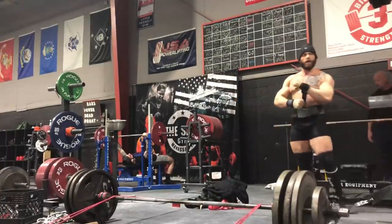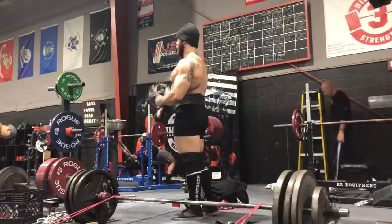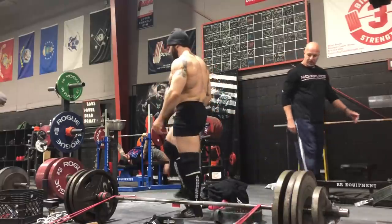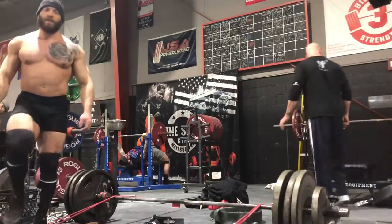This is a pretty solid template for incorporating speed work into your program. It does not have to be a Westside program. If you're not training using the conjugate method, I recommend you start not by switching to conjugate, but by incorporating speed work into your own program as a substitute for your light day. There's one more really important part of dynamic effort workouts I want to address: the use of the repetition method.